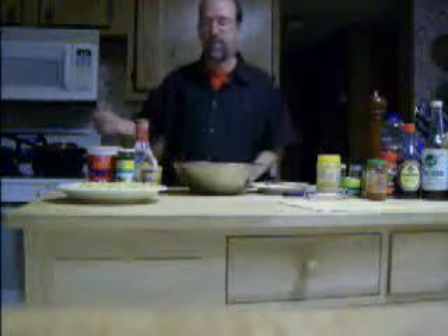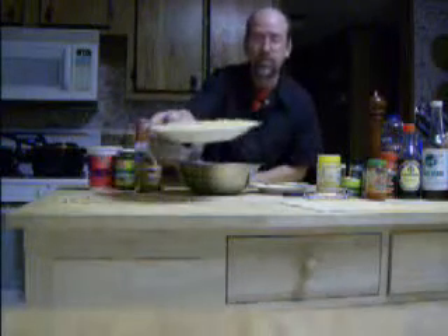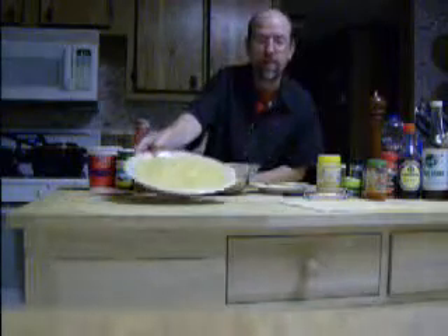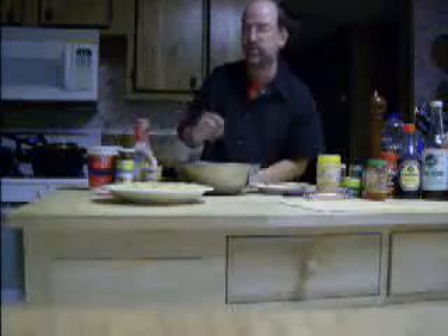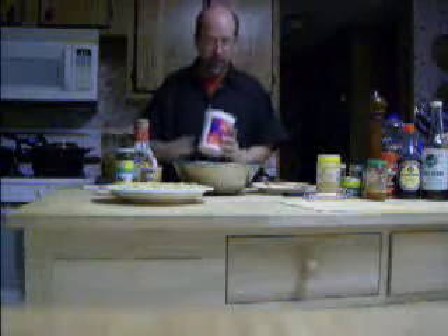Hello again everybody. I'm back and I told you I'd make a second recipe tonight. This is going to be macaroni salad and it's very quick and easy to make. The longest part is only going to be to cook your elbow macaroni and everything else is very easy.